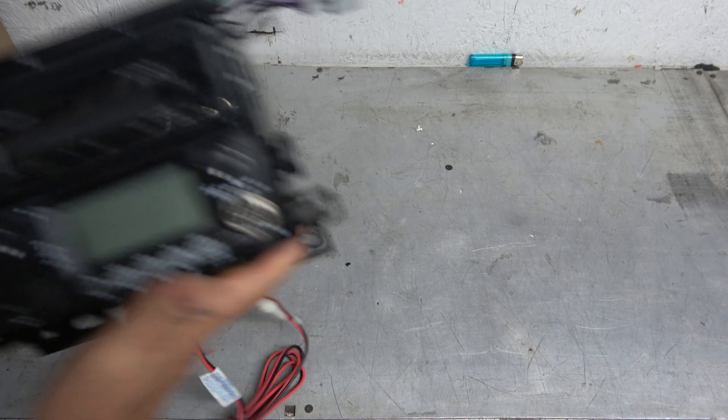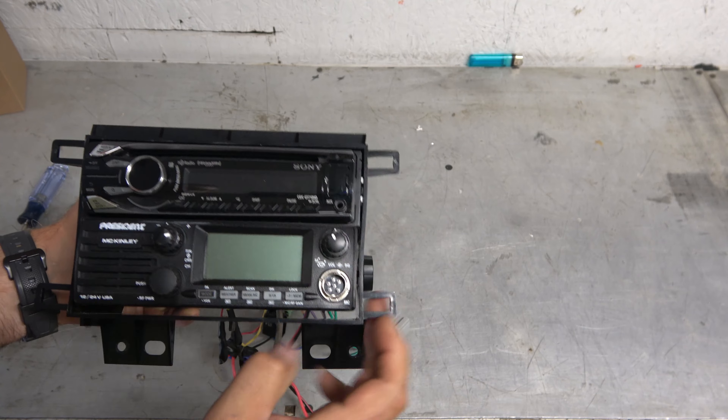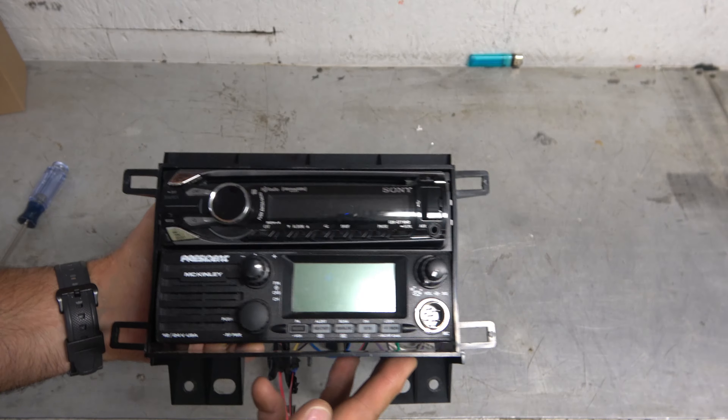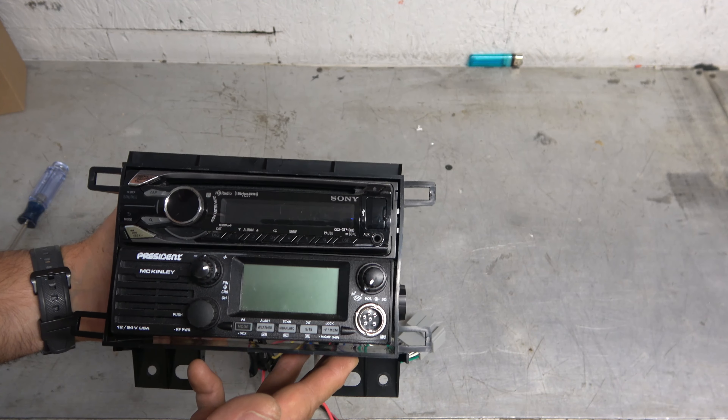And we're ready to install it. That's how easy it is to do a double DIN CB installation. It's so nice — look at it. It looks like it should, it looks like you'd expect it to. All right, so let's move to the car.